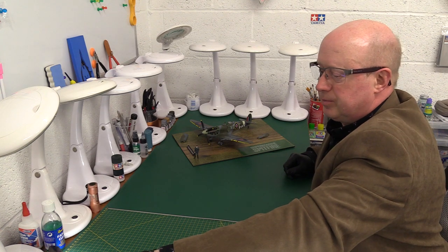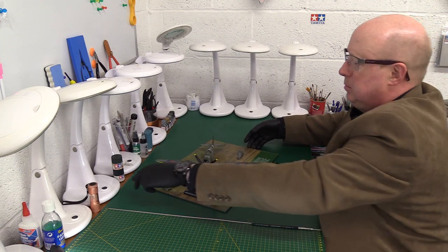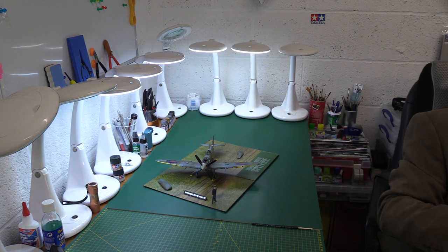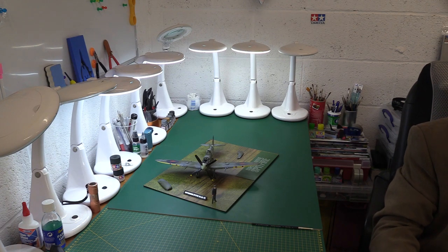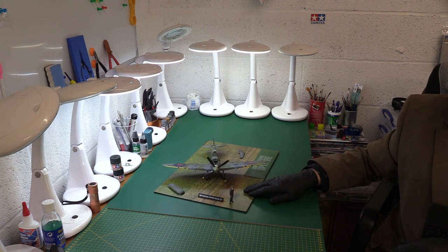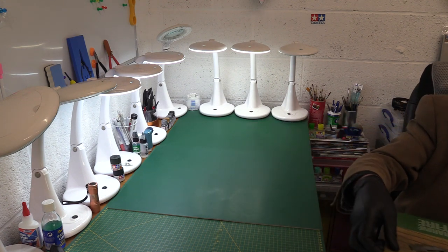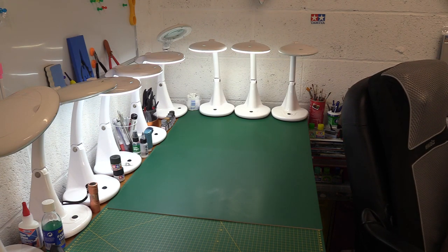I couldn't find the markings anywhere to match Charlie Fox's aircraft, so I had to use the Tecmod set to make them up, and it came out really well in the end. It's a very nice kit — I'm very happy with it. The weathering is on the subtle side: used but not abused.